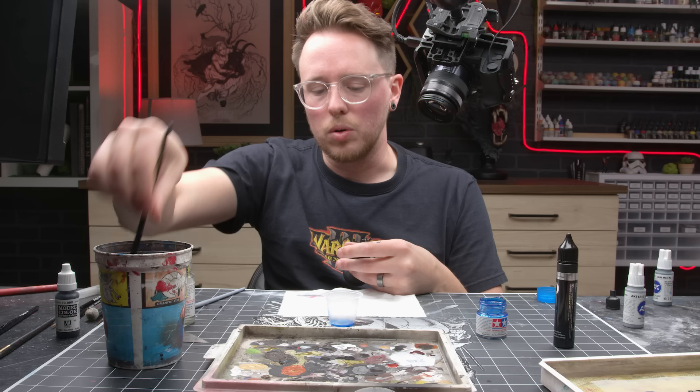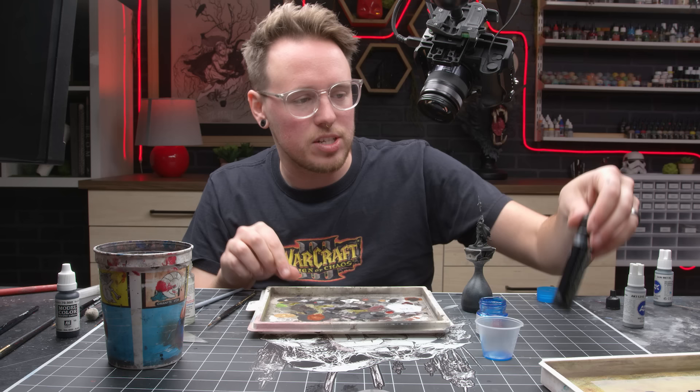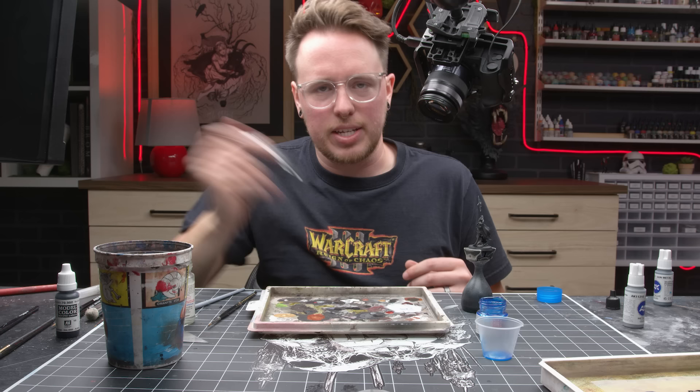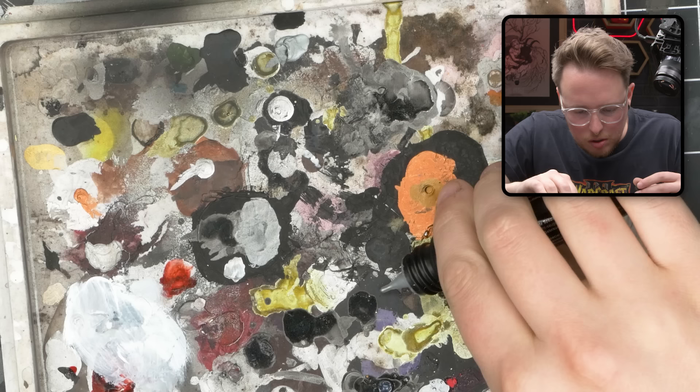With that process we kind of ran over some of our edge highlights a little bit. So we're going to do one last incredibly intense edge highlight with Molotow Liquid Chrome — just right on the very edges of everything to make it look like a mirror finish and really drive home that reflectiveness. I feel like a value of TMM is that it's going to do the shadows and highlights for you, so might as well let it do its job.